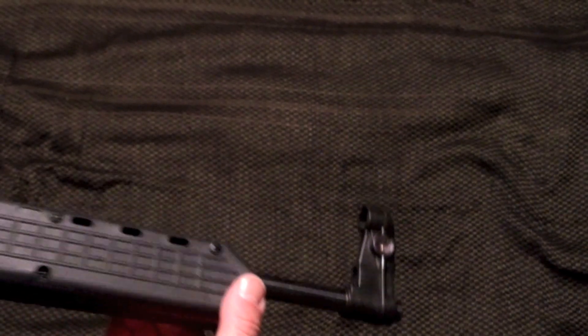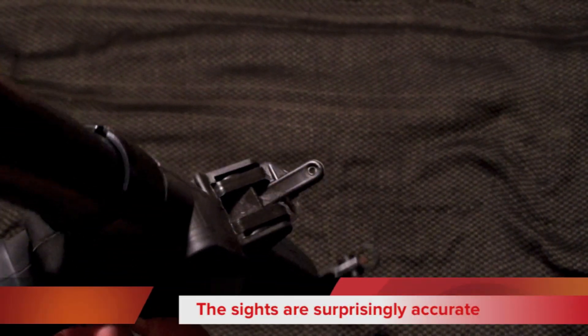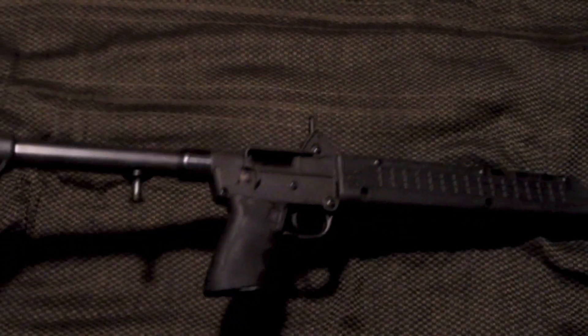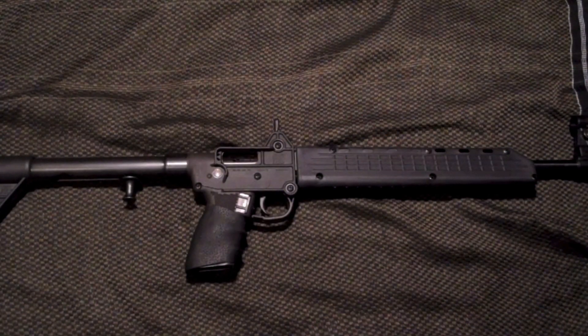The front sight is hideous. The sights in general — it's kind of like a little peep sight in the back with what I don't think is a fiber optic in the front, although it is orange. The effective range of this I don't think is farther than about a hundred yards. This is meant for close-quarters combat type situations, so for what it is, the sights work.